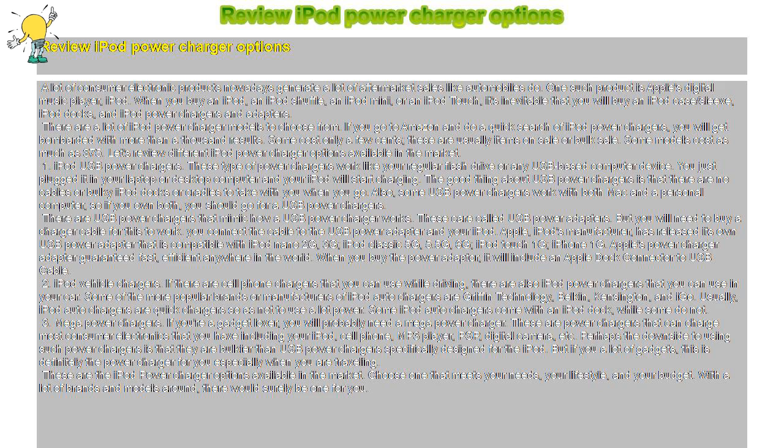Apple, iPod's manufacturer, has released its own USB power adapter that is compatible with iPod Nano 2G, 3G, iPod Classic 5G, 5.5G, 6G, iPod Touch 1G, and iPhone 1G. Apple's power charger adapter guarantees fast, efficient charging anywhere in the world. When you buy the power adapter, it will include an Apple dock connector to USB cable.